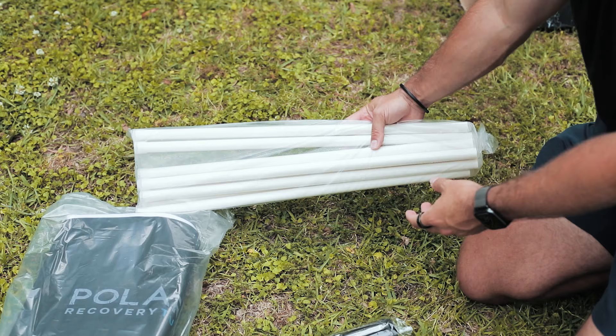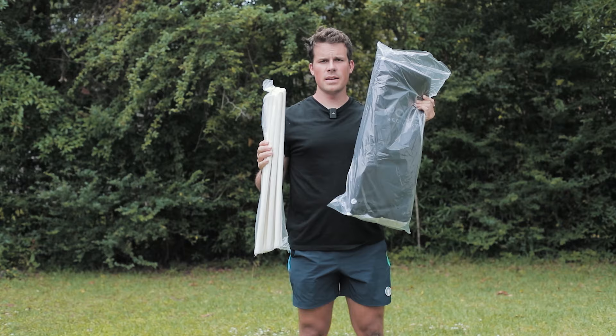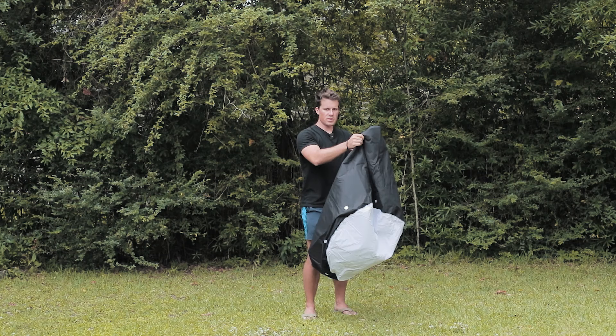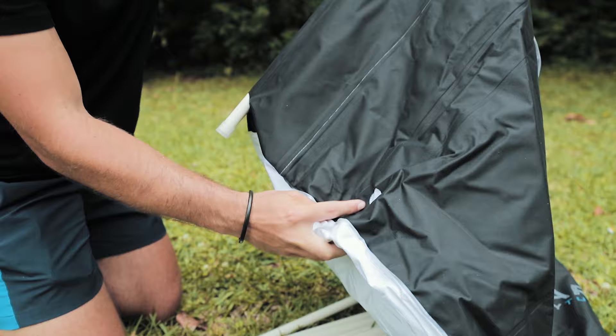And lastly there are eight poles that go around the tub. Let's show you how to set it up now. First thing you'll need while setting up is the eight poles and the main tub itself. As you can see it's already in the tub shape, but you just need the poles that are going to go along the side to give it a little bit more form and shape. There are lots of different holes along the side where you're going to be able to slide the poles in.